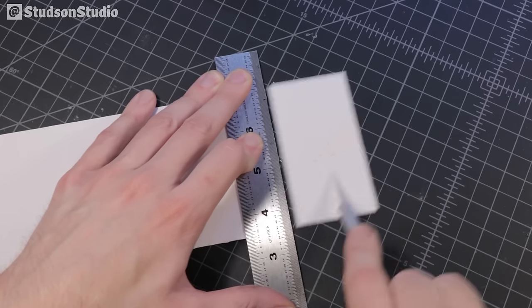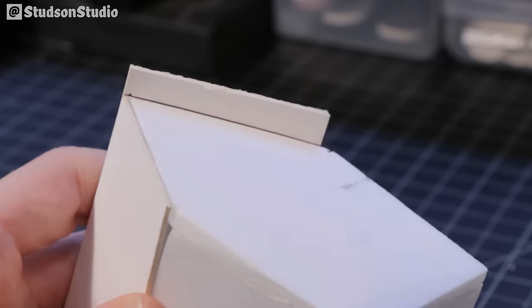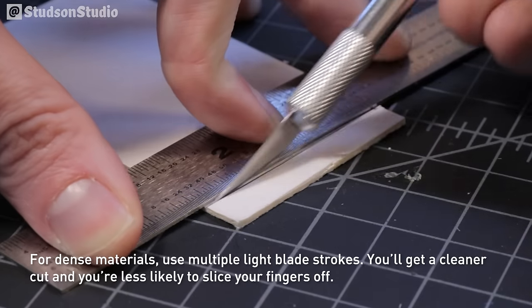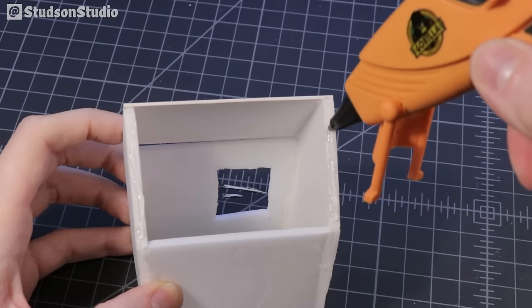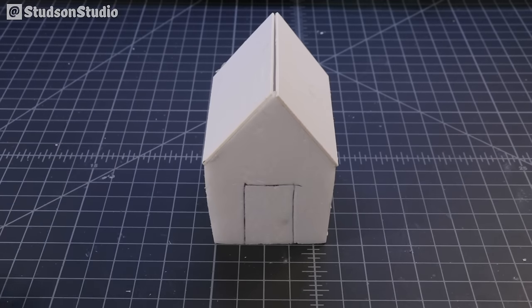For the base structure of the roof I'm using thick cardstock, but you could also use literally any piece of garbage you have lying around because we're going to cover the whole thing in shingles. After trimming off the excess with a craft knife I used hot glue to attach it to the house, and now it's looking more and more like something.